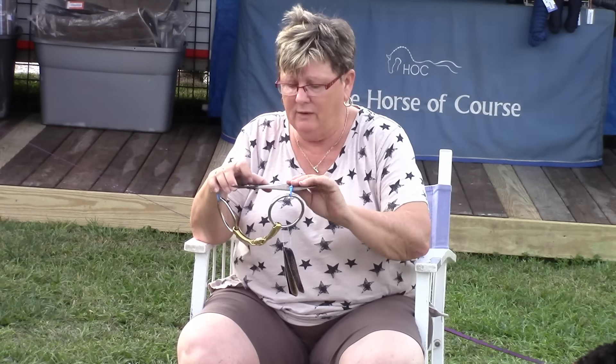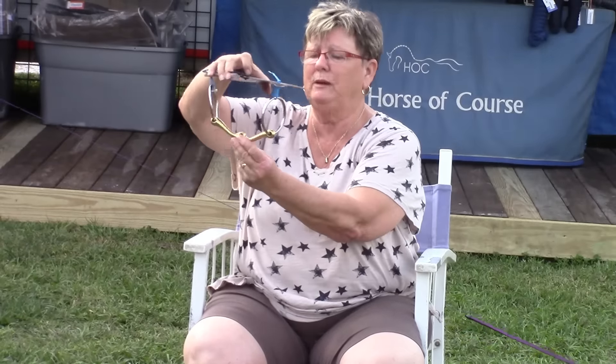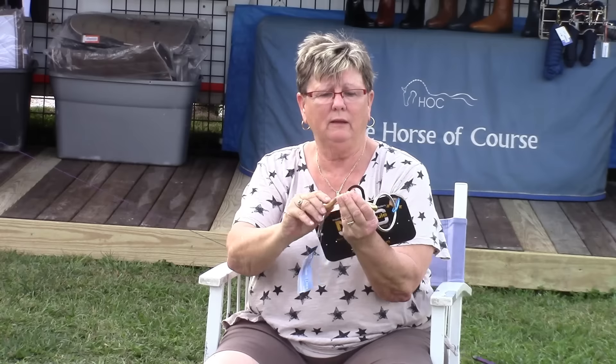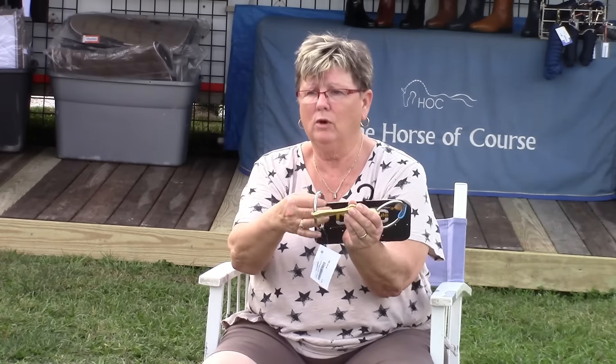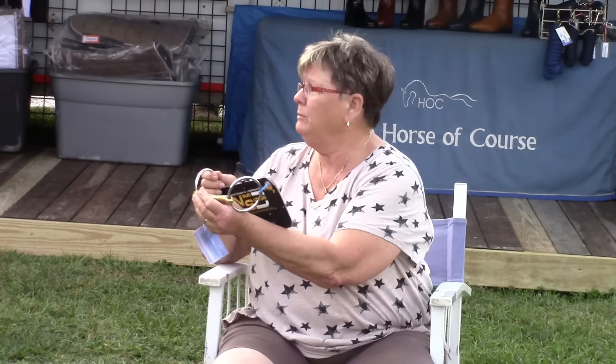Let's talk about the mouthpiece on a snaffle. This is a little bit more than a simple snaffle — it's shaped to the horse's mouth. But the big difference in strength is physics: how long is the throw of the bit? If this has got a longer throw, this is going to be a little bit stronger than if you have a three-piece.